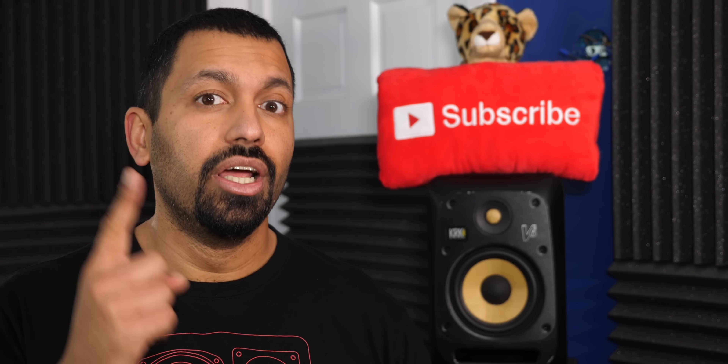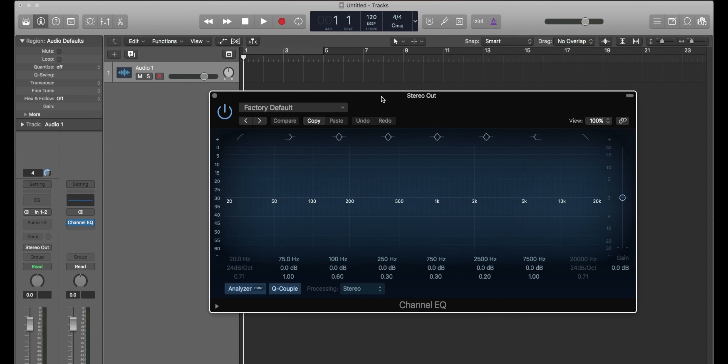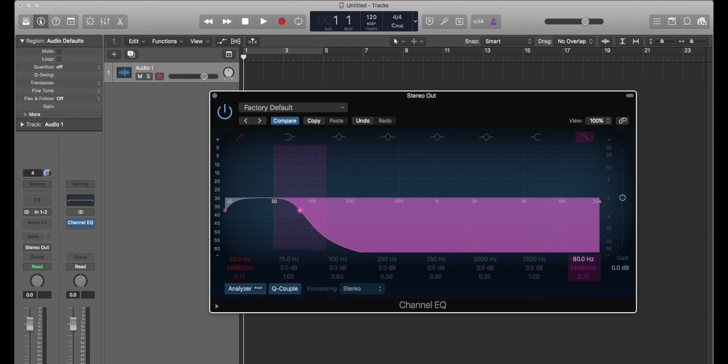If you'd like a visual representation, let's jump onto the computer and check out what it looks like in Logic Pro. Here we have a blank project and I've opened up an EQ. I'll set up 80 Hertz for the top end and 120 Hertz for the bottom. To better illustrate, I'm going to swap these two so we can see the overlap a little better. This is the overlapping area where these frequencies are played on both your speakers and your subwoofer.